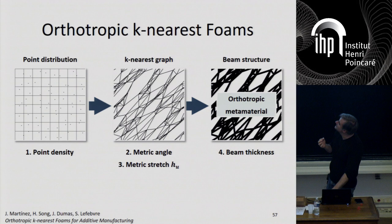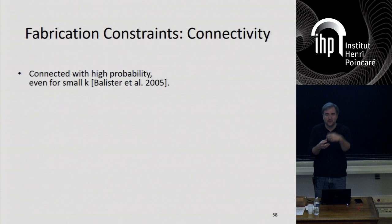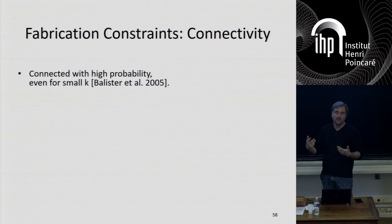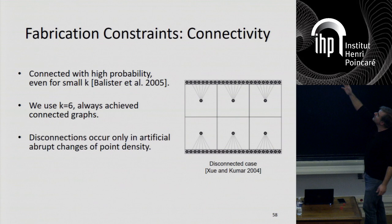There's a cool thing about this: how do you know the structure will be connected? I build this graph from random K-nearest connections, and I need to know it's going to be connected, because I don't want things dangling or moving around. There's a nice connection to problems in networks — in particular mobile phone networks, where antennas are connected to the K nearest other antennas to route signals, and it's very important for them to know these things are connected. It turns out there are proofs that even for small values of K, the network will be very well connected. We use K equals 6, which is already way beyond the disconnection probability.